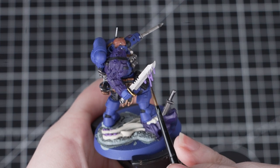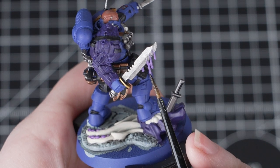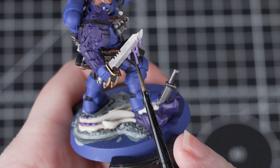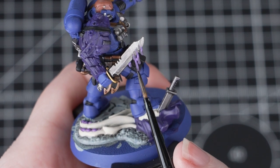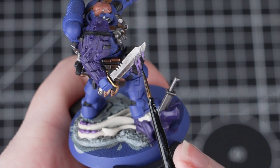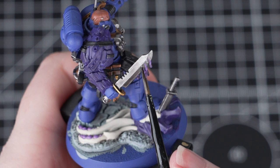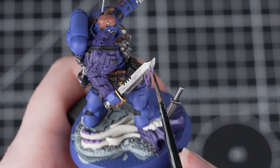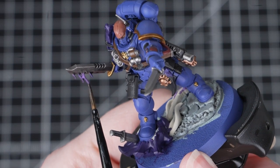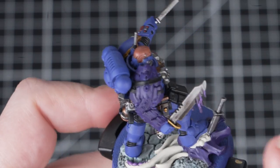Then we're going to take two parts Contrast Medium and one part Basilicarnum Grey and mix that together. We'll be applying this onto the ends of the blood on the blade, going about halfway up. Once that's dry we'll apply a second coat starting further down, and once that's dry we'll apply another layer — this time taking it straight from the pot and dabbing it carefully onto the very ends of the blood. Doing this creates a quick and easy gradient. If you don't feel like doing this, just apply Basilicarnum Grey all over the blood instead — just remember to thin it down first so it doesn't completely overpower that Genestealer Purple.